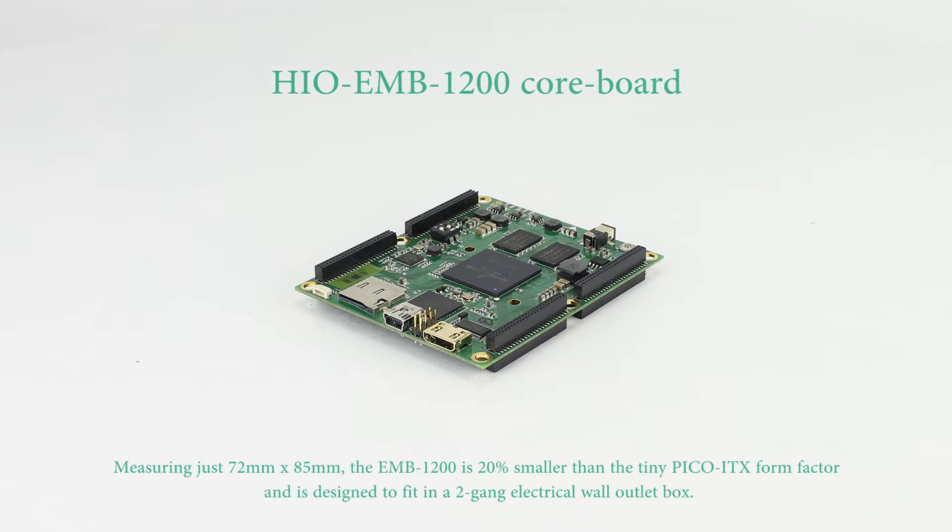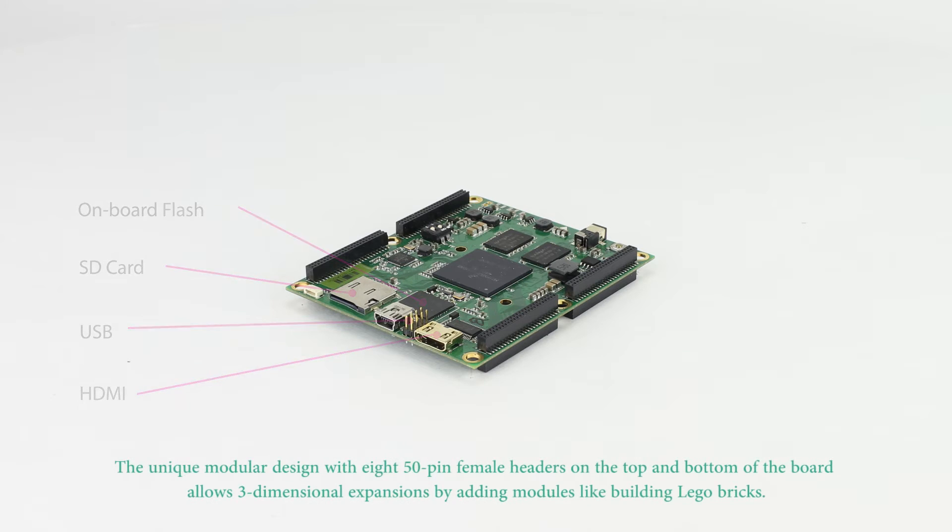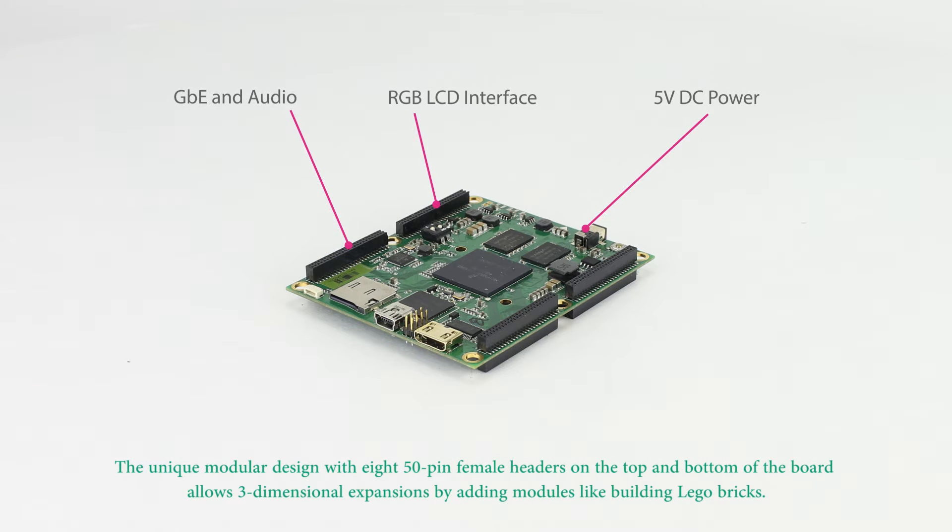The HIO EMB1200 is part of the HIO project, a development effort backed by Habe USA to create expandable modular embedded computer building blocks that can be used across the entire product development cycle, from evaluation, development, prototyping, to finished product.